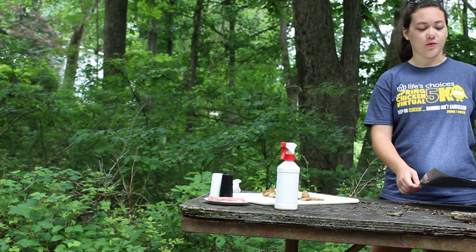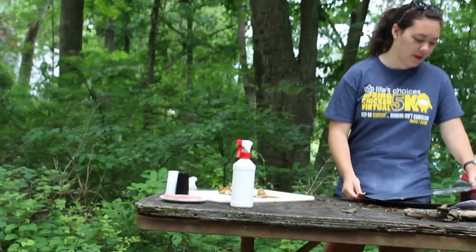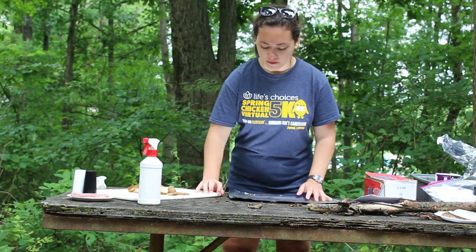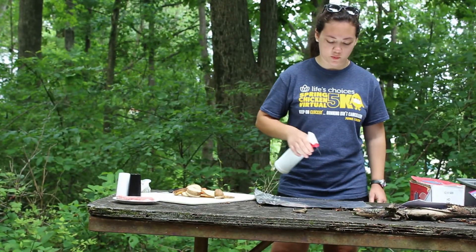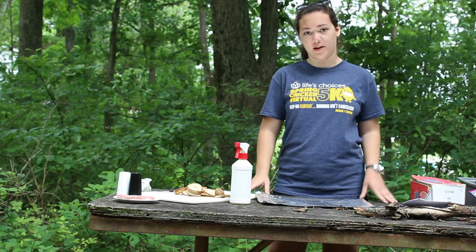Now we're going to prepare our aluminum foil. We're going to take about a 15-inch piece and take some cooking spray — I've just got some oil right now — and just coat it so nothing sticks while we're cooking it on the fire.